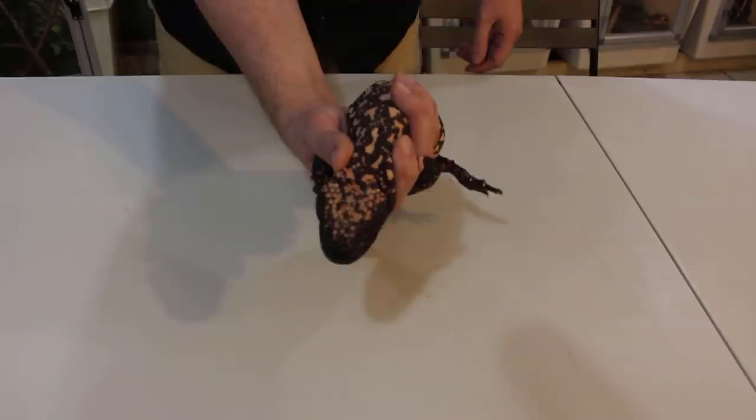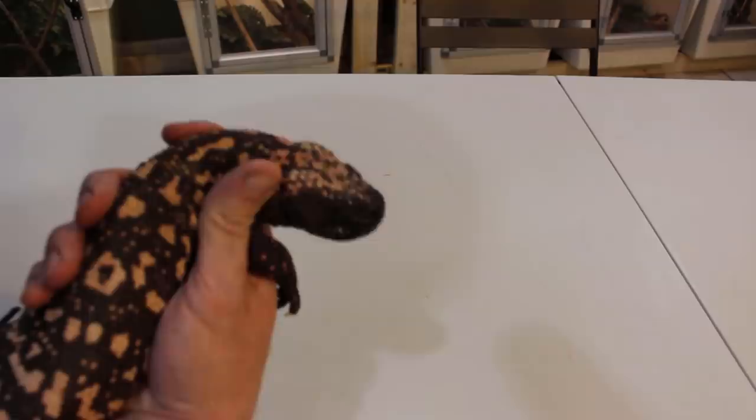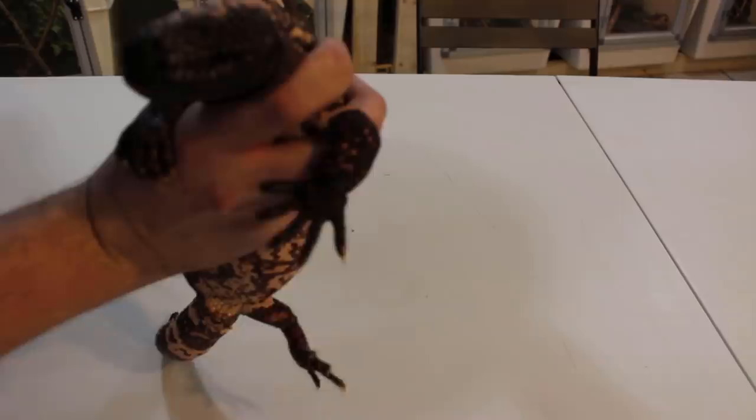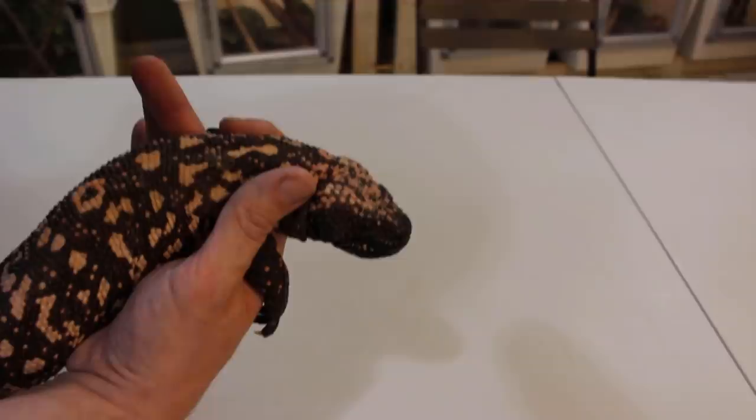What I'm doing here is I have a thumb in between me and his head so he can't turn any farther this way regardless of what I do, because my thumb is there. On this other side I have that index finger right there. That's how I handle almost any aggressive lizard.